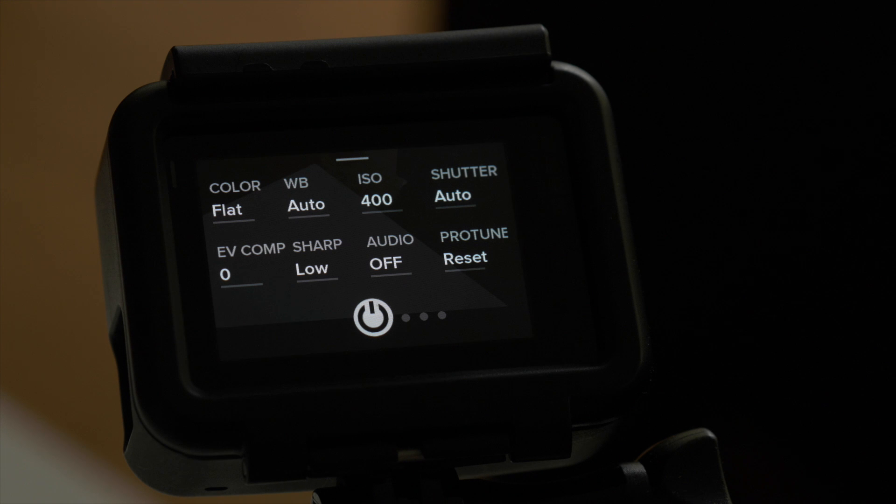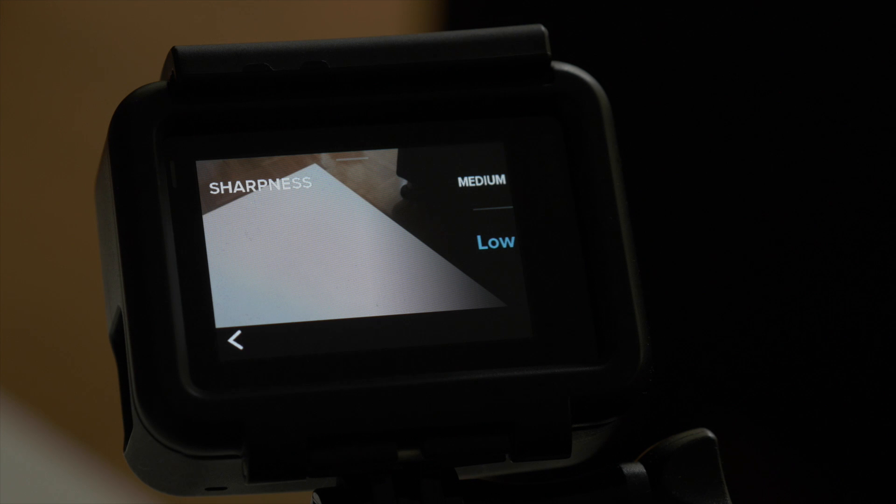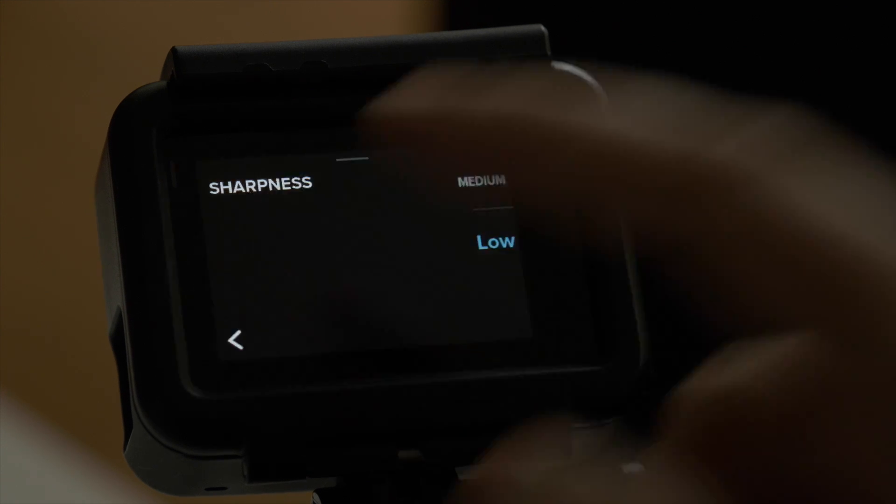I usually increase the sharpness of my footage during editing, which is why I select low most of the time. Otherwise I would recommend going with medium. The default setting is high, but that makes your footage look super sharp to an extent that it's almost unnatural, which is why I don't like it and I recommend staying with low or medium.